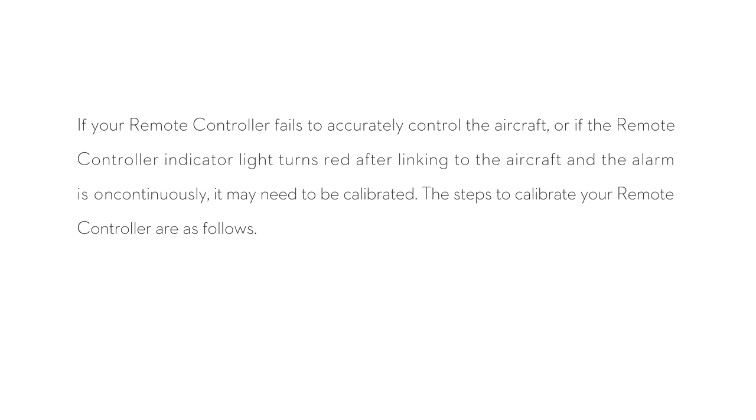If your remote controller fails to accurately control the aircraft, or if the remote controller indicator light turns red after linking to the aircraft and the alarm is on continuously, it may need to be calibrated. The steps to calibrate your remote controller are as follows.